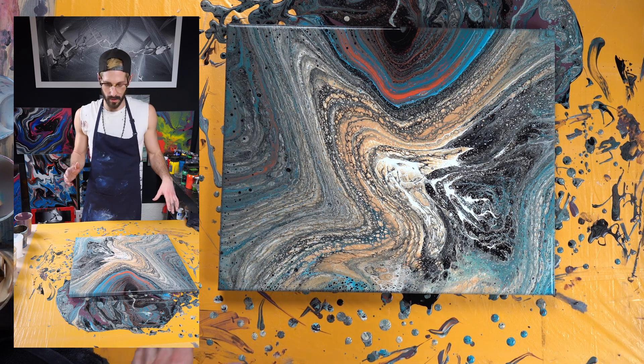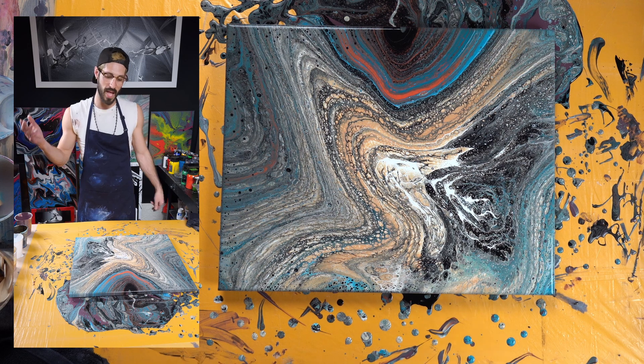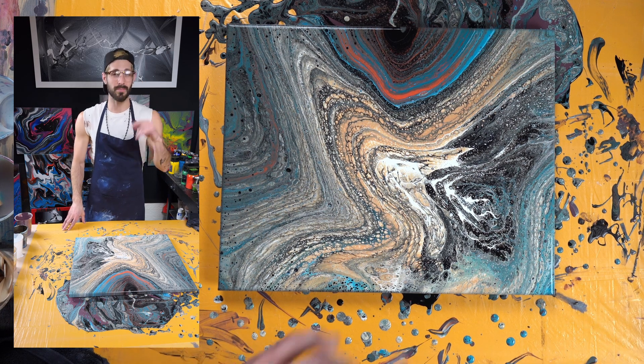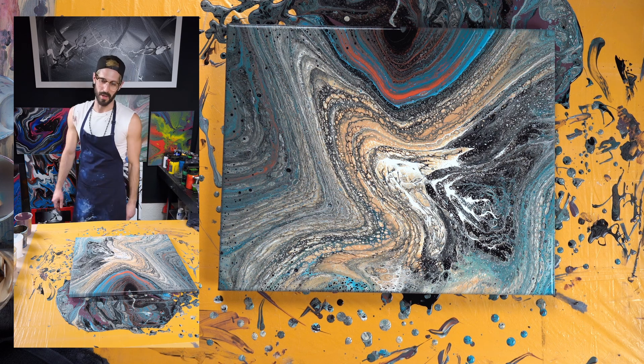And we are pretty much done — all you have to do now is let it drip, drop, dry and you have wall art. Don't forget to hit the like button and subscribe for more acrylic vibes. See you next time.